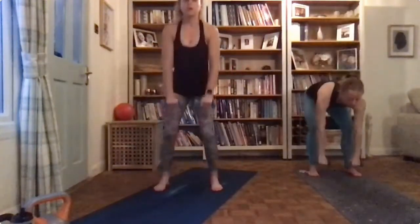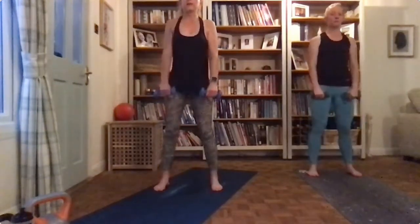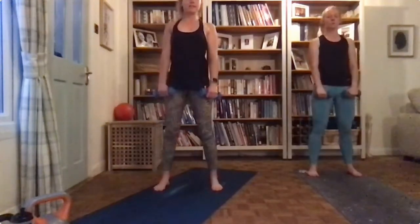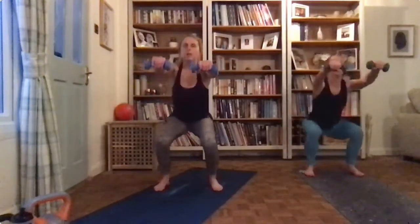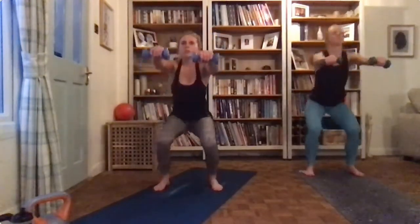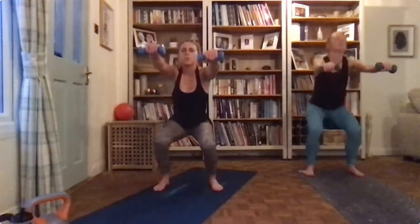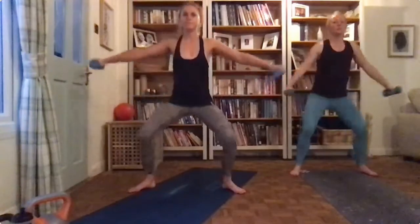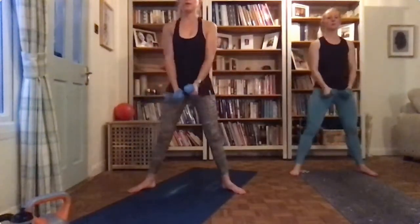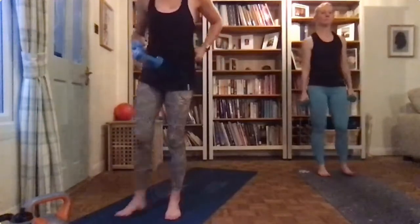Arms down, and as you come up roll those shoulders back. Back into normal squats, arms forward — two, three, four. Sumo squats wide, four of these. Three, two — okay. Thirty seconds rest, well done guys.